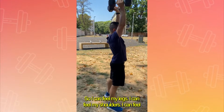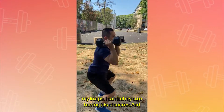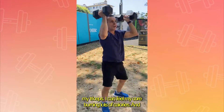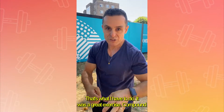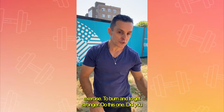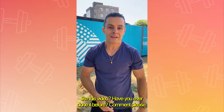I can feel my legs, I can feel my shoulders, I can feel my triceps, I can feel my core burning. Lots of calories. It was a good compound exercise to burn calories and get stronger. Did you like this video? Have you ever done it before? Comment, please.